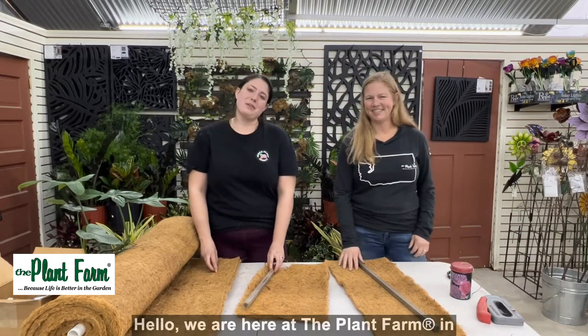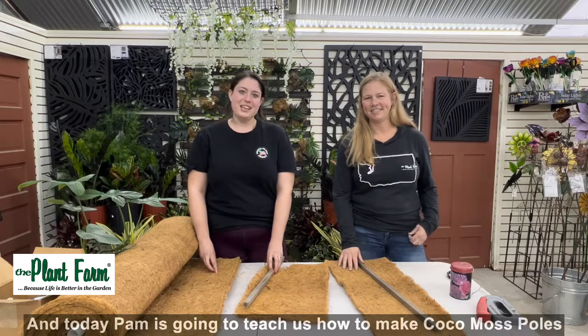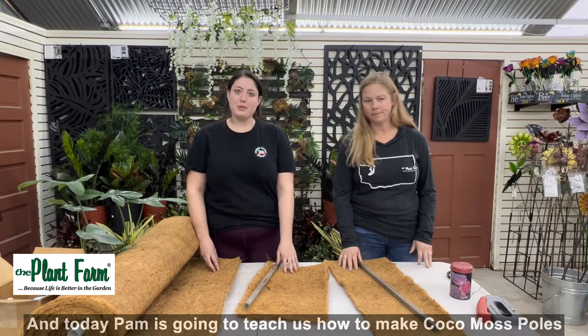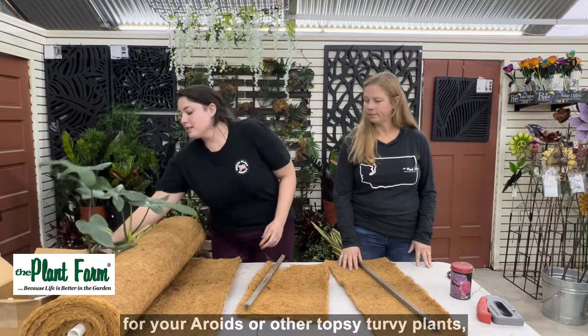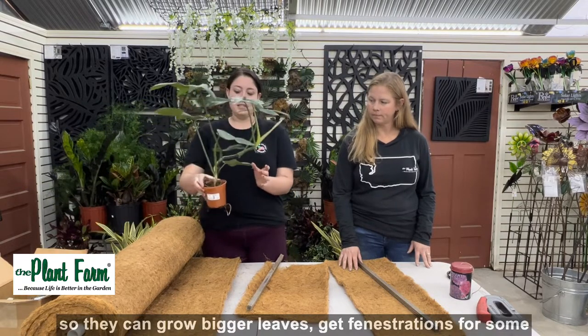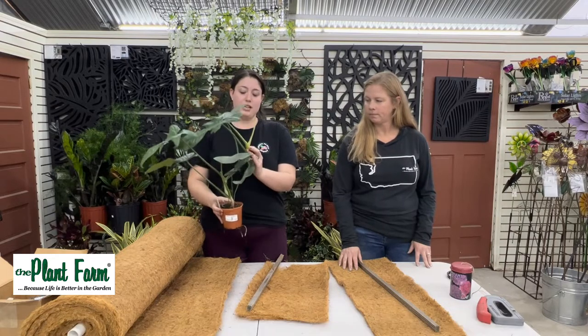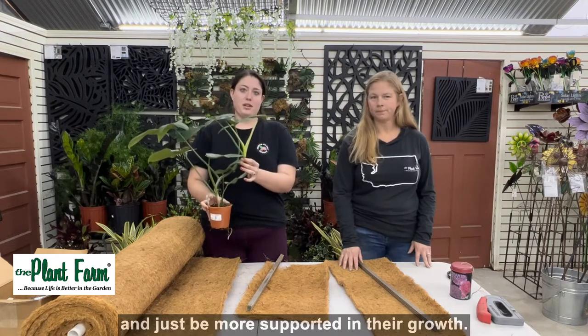Hello! We are here at the Plant Farm in Spokane, Washington, and today Pam is going to teach us how to make cocoa moss poles for your aroids or other topsy-turny plants so they can grow bigger leaves, get fenestrations for some, and just be more supported in their growth.